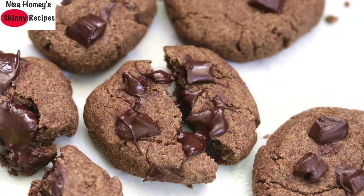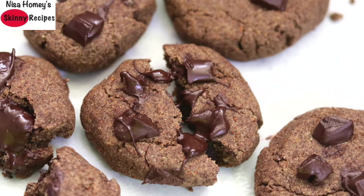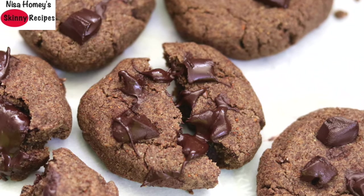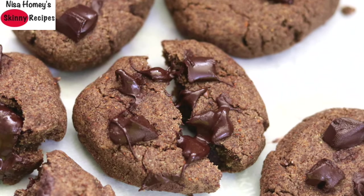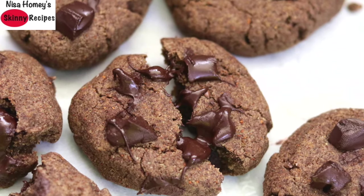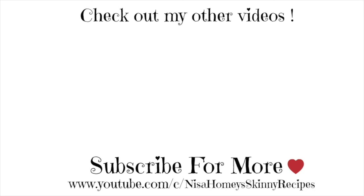My super healthy gluten free ragi cookies are ready to serve. You can store them in an airtight glass container and they will keep good for a couple of weeks. The cookies are crunchy and perfect for all those chocolate lovers who want a healthy gluten free treat. Do try this recipe and let me know how it turned out. Don't forget to like, comment, and share this video with family and friends. Thank you for watching — take care, bye bye!